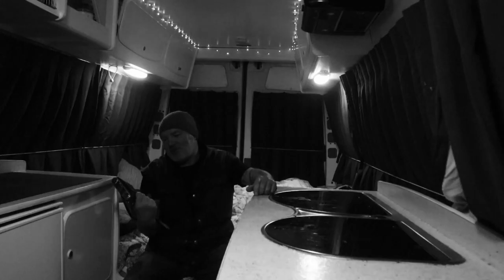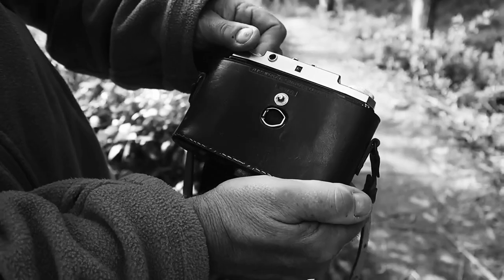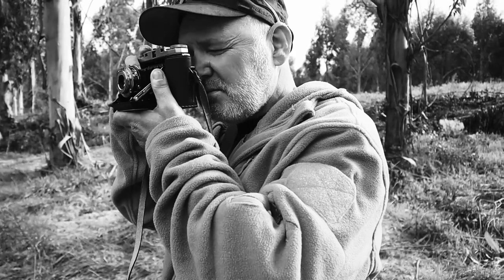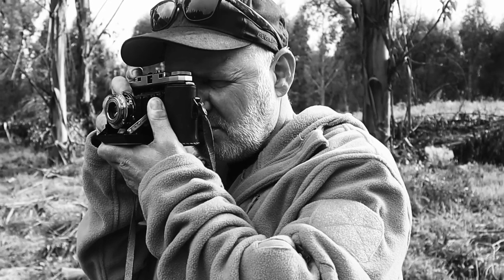The other camera that I'm absolutely obsessed with is this little beauty — this is the Zeiss Icontar M, a 6x6 folder from the 1940s again. If you've seen my previous videos you'll know how much I love this camera and, more importantly, why — because it just produces some absolutely fantastic photographs. I'm trying to use this camera more and more to get the best out of it.